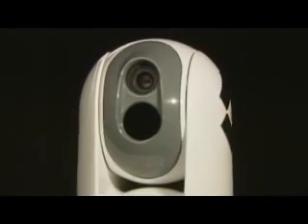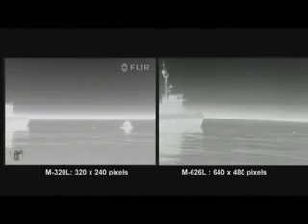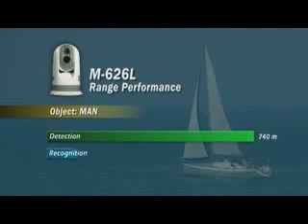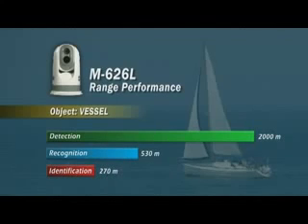The M-Series is available in two versions. The M-320L is equipped with an uncooled vanadium oxide microbolometer detector and produces crisp images of 320 by 240 pixels. The M-626L produces thermal images of 640 by 480 pixels — no less than four times the image quality of the M-320L. Equipped with a 640 by 480 pixel detector, the M-Series can detect a man floating in the water at a distance of about 740 meters. A small vessel can be detected at no less than two kilometers away, in total darkness.